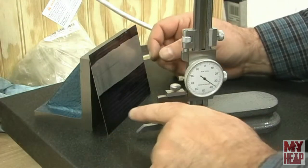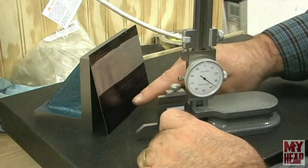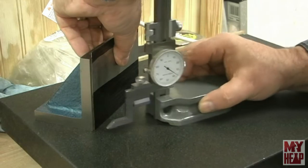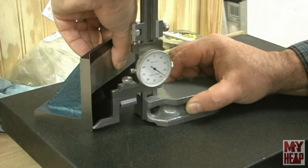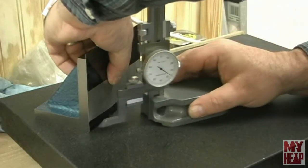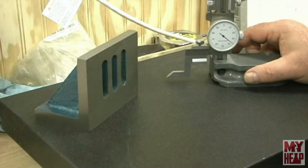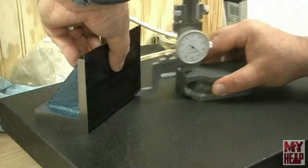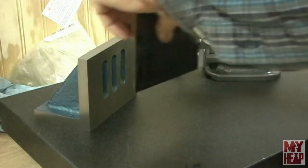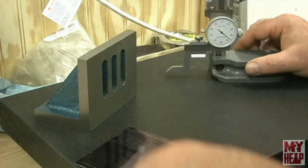I have some Sharpie on my plate to mark. I have my height gauge set to six millimeters so I want to mark the bottom and top bend lines. I'll mark the bend lines on both plates.